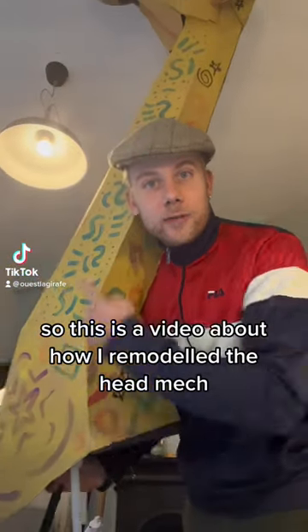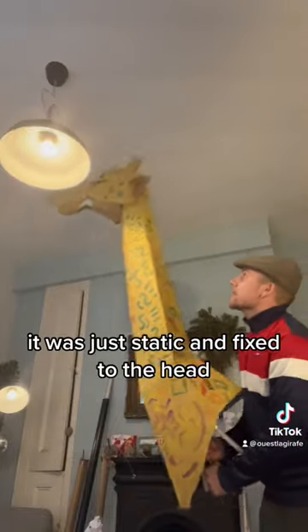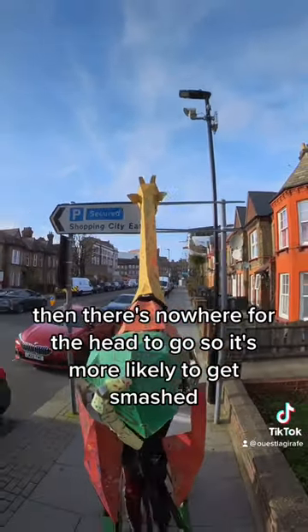This is a video about how I remodeled the head mech. The old giraffe didn't have a head mech — it was just static and fixed to the head. Also, when it hits into trees or signs and stuff, there's nowhere for the head to go, so it's more likely to get smashed.